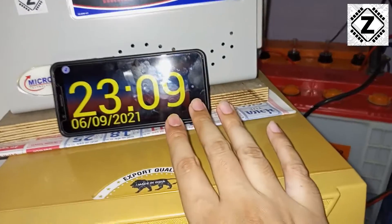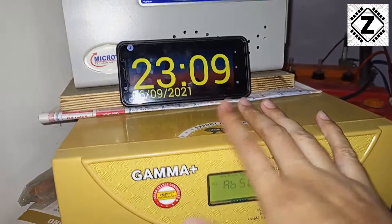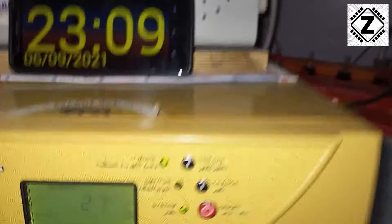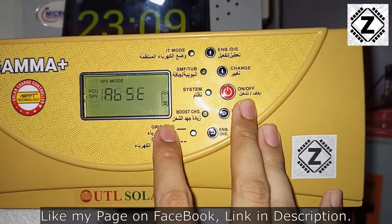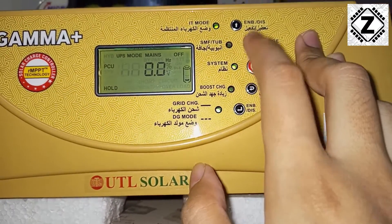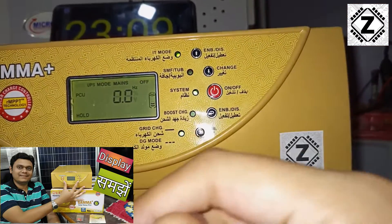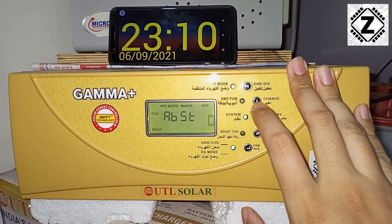The second thing we usually do is take a reading at night, which helps prevent any confusion due to the presence of solar energy. The time is currently 11 o'clock at night, the date is 6th September. Let's take a look at the display and find out the kilowatt-hours reading. The display shows a lot of parameters, so I'll hit the hold button to stop it from scrolling. Using these keys we can scroll up and down. If you want to know how the display works and what all the values mean, there's a dedicated video explaining it in greater detail.